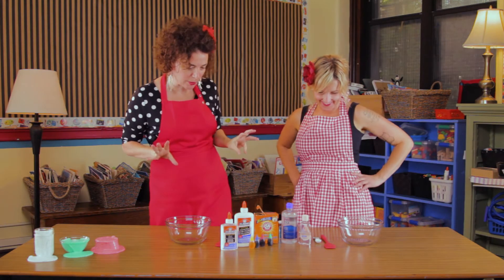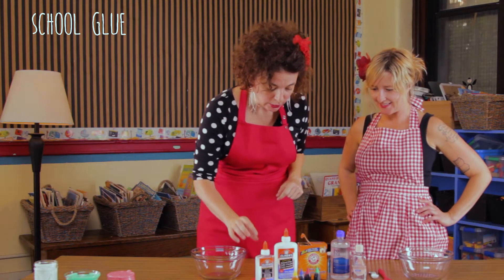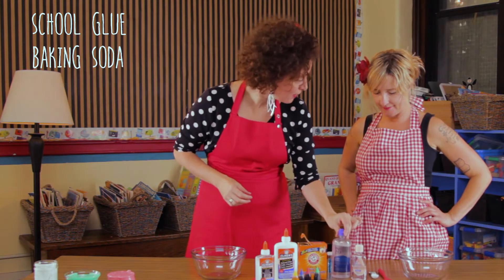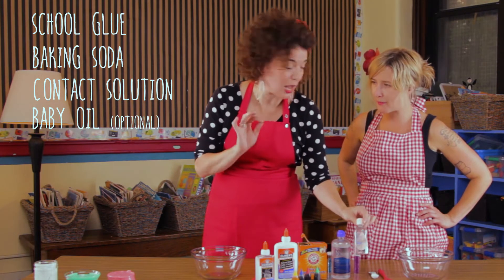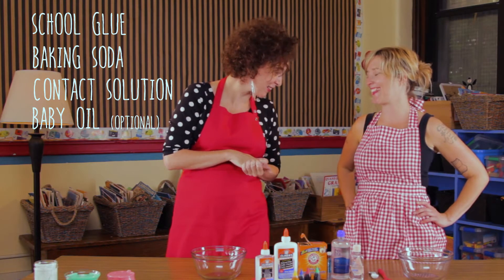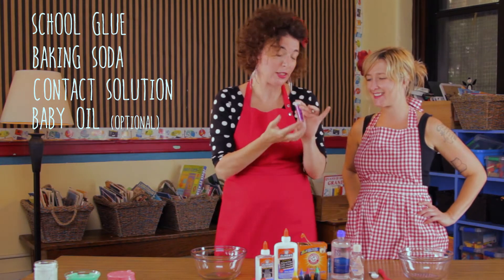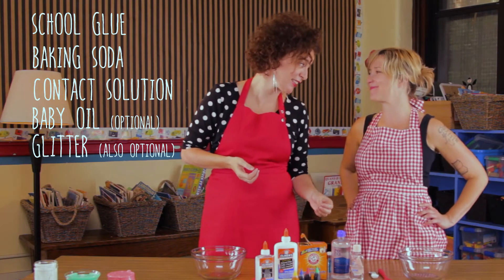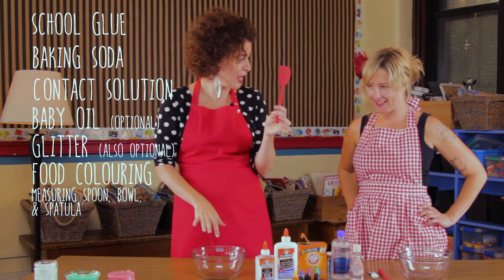So what you're going to need for this experiment is some glue — some school glue, Elmer's glue is good. You're going to need some baking soda, some contact lens solution, some Johnson's baby oil — that's optional. Glitter is also optional, but I mean, really. Is glitter optional? No. And some food coloring, a measuring spoon, bowl, and spatula.